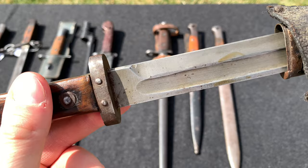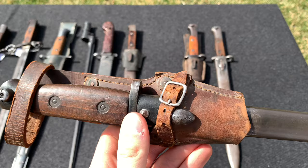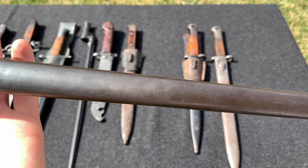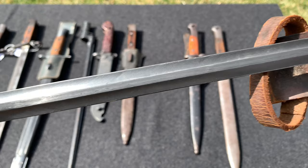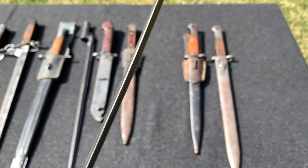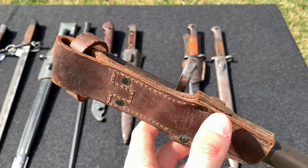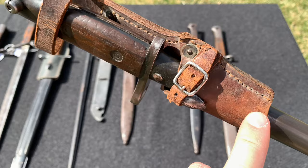Here we have a Belgian World War 2 FN M16-35 bayonet. This one is extremely long — probably the longest bayonet in my collection. The bayonet is in very good condition; the blade is very clean with really no complaints. There are a few markings here and there — I have made a more detailed video about this bayonet, so I definitely recommend checking that out. On it is an original frog in very good condition, just a bit dry, and all the parts are still there including the leather loop.